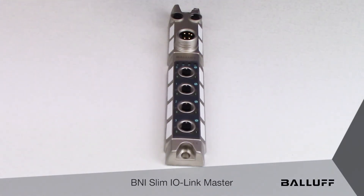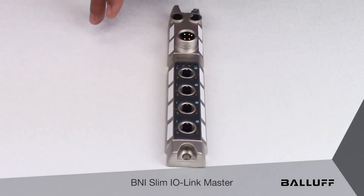The difference between the Type-A port master and the Type-B port master is that the output power for the Type-B ports is isolated.